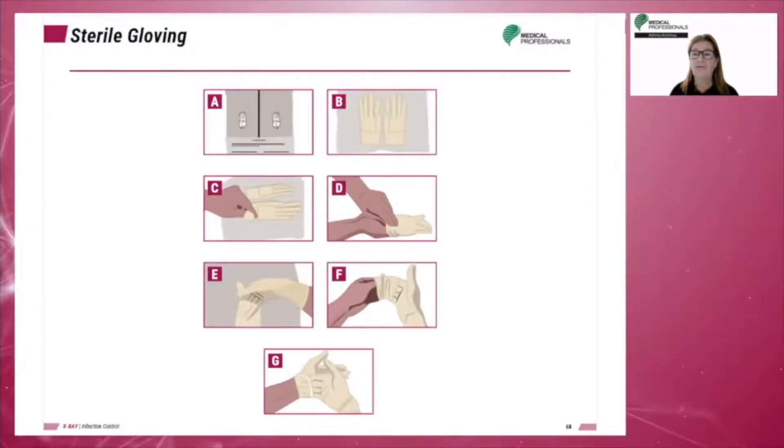D: Slide the glove onto the opposite hand and leave the cuff down. E: Using the partially gloved hand, slide the fingers into the outer side of the opposite glove cuff. F: Slide the hand into the glove and unroll the cuff. G: With the gloved hand, slide the fingers under the outer edge of the opposite cuff and unroll it gently using the same technique.